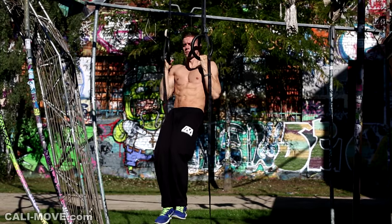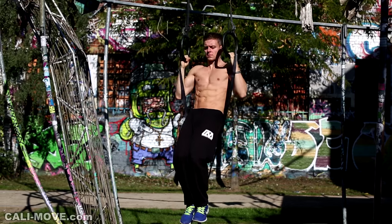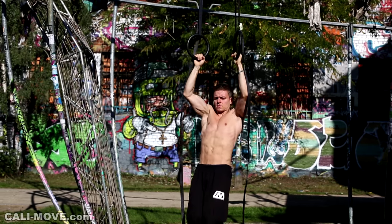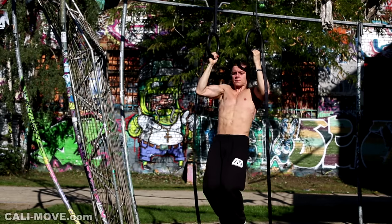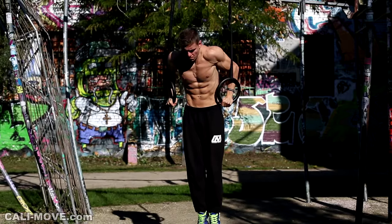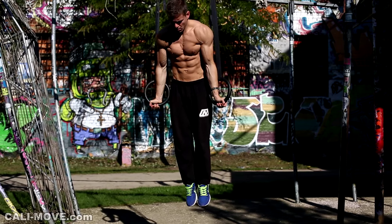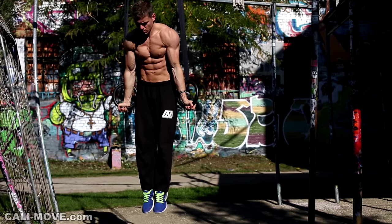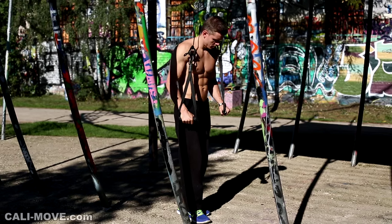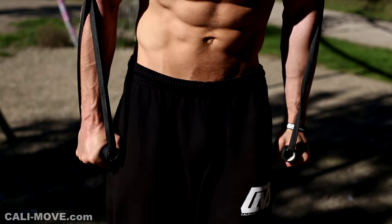What's up, this is Sven from Calisthenic Movement, and in today's video I talk about unilateral training. Some of you asked what you can do to fight imbalances — maybe you injured yourself and now one arm or one leg is weaker than the other, or you just have one side or body part that is significantly stronger. Beside the exercises we show you in the video, you can also work with a sling trainer, which allows you to move the handles up and down. With this tool you have to push or pull equally to stay in balance.